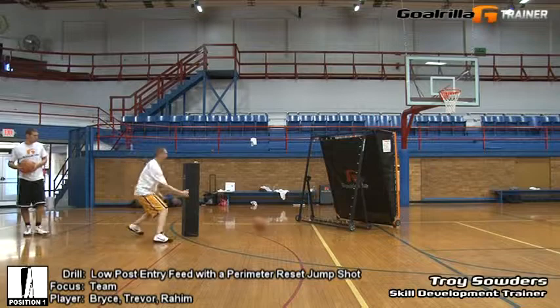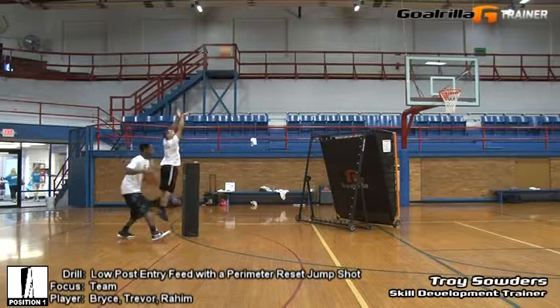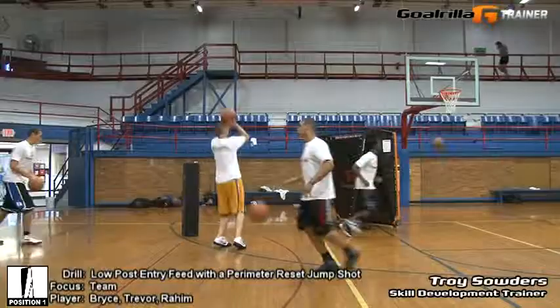So here we go. Ball fake, entry feed, reset — next guy's up, take a jump shot, rebound, reset. Just rotate through and reset.